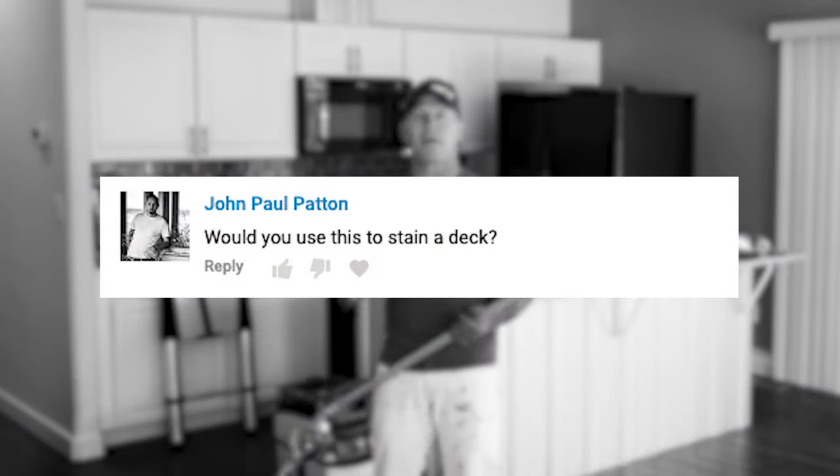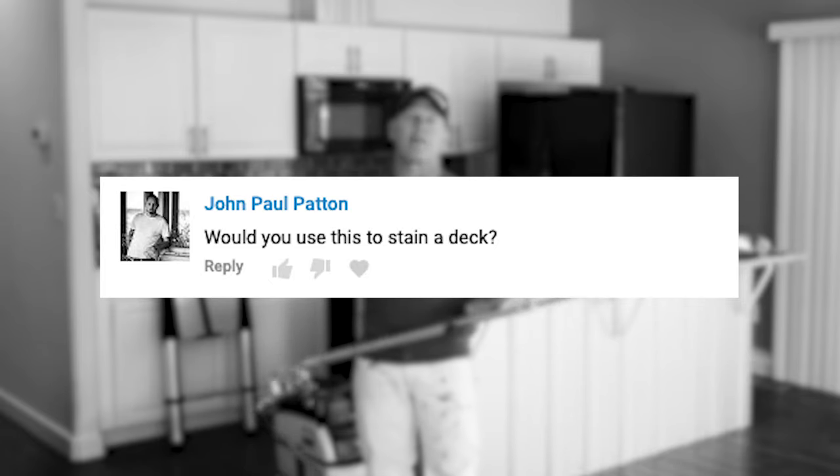John Paul Patton wants to know whether the Titan Interfed Roller could be used to stain a deck. It absolutely can, and it's going to make staining a deck a whole lot faster. If you've got a large deck it's beneficial, but a really small deck may not be worth the setup and teardown. When staining decks, we hand roll them and then back-brush them to give a nice professional look. So the Interfed Roller can be used to get the stain on, but I'd highly recommend back-brushing it. We use a deck boss screwed onto an extension pole and back-brush it after rolling.